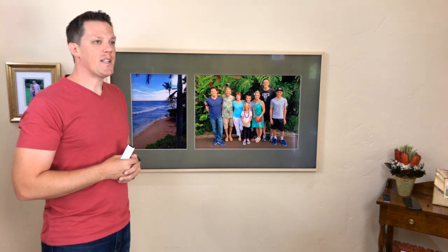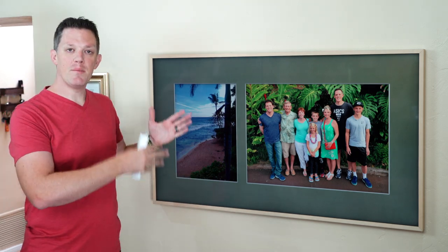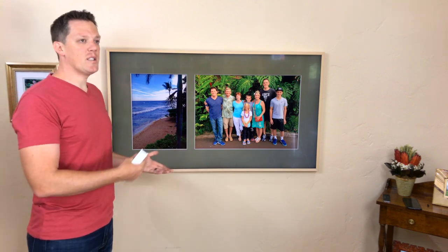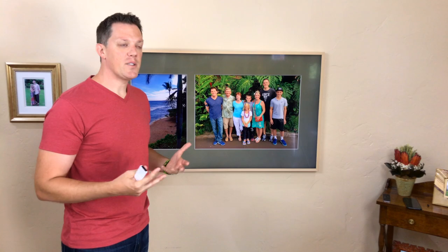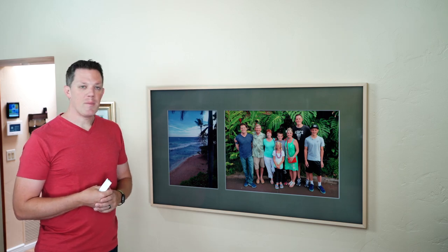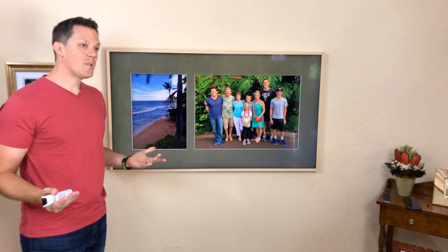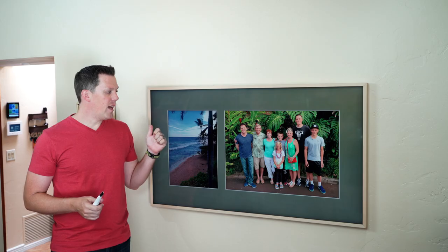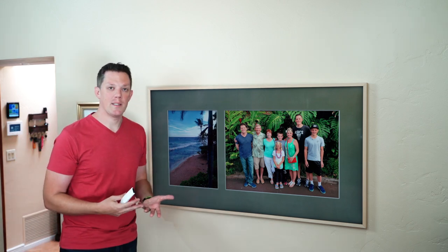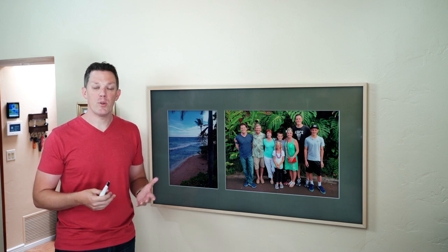Samsung did some really cool things here with sensors. The sensor senses ambient light in the room but also senses motion. The ambient light sensing dims or brightens the screen depending on the amount of light in the room and adjusts accordingly so that it never looks like a bright LED screen or electronic picture frame. I have found it to be fairly accurate throughout the day, but I have found myself going into the app to adjust the brightness. There were certain periods of the day where it was too bright or too dark, so hopefully firmware updates will improve that.